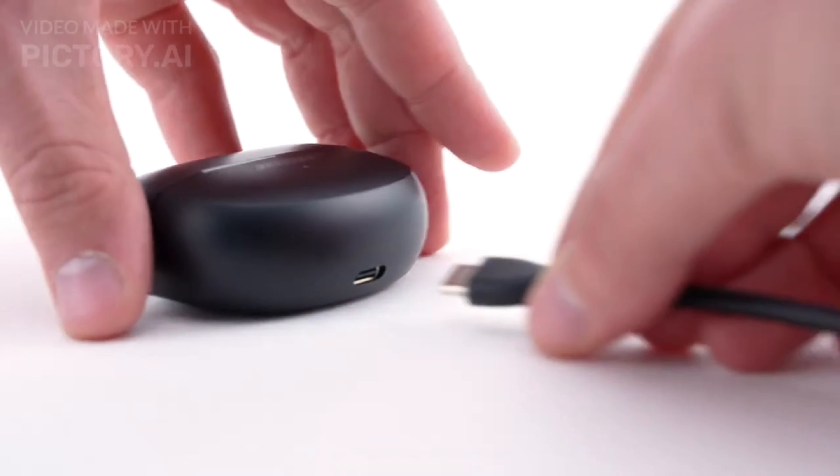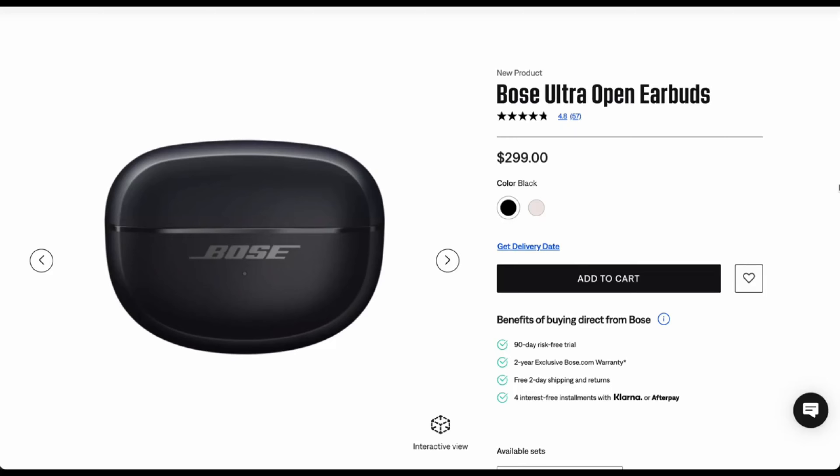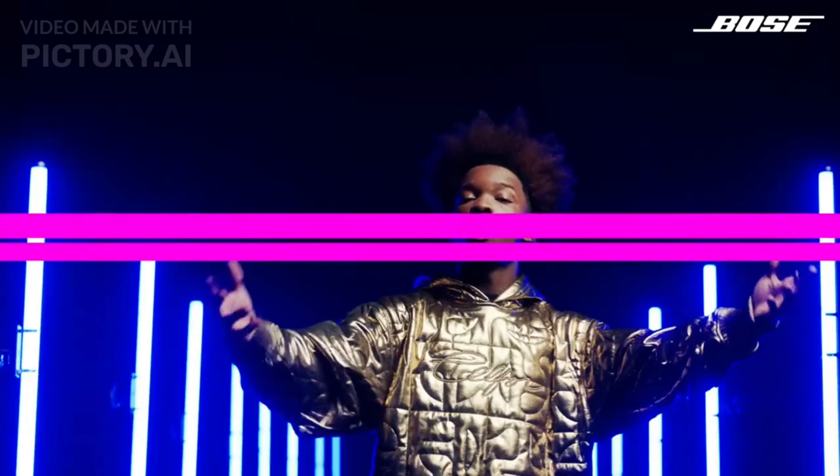The Bose Ultra Open Earbuds come in white and black color options. They are on sale in the US for $299 exclusively via Bose.com and select retailers, with a global market launch expected soon.